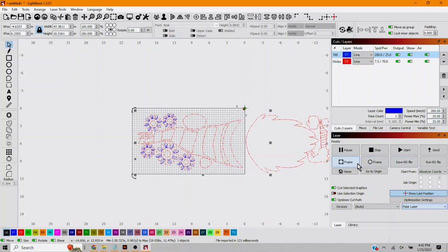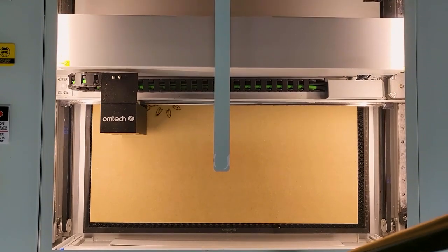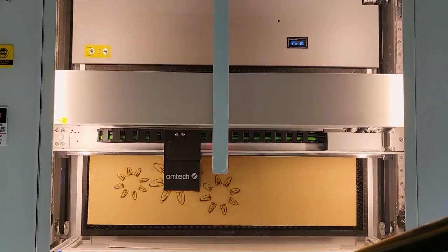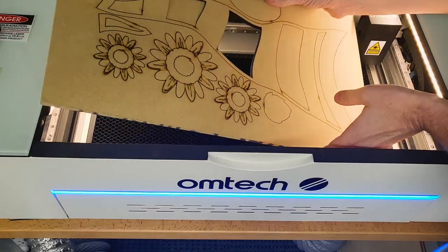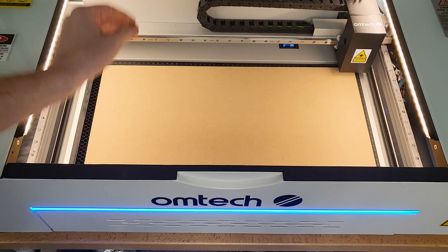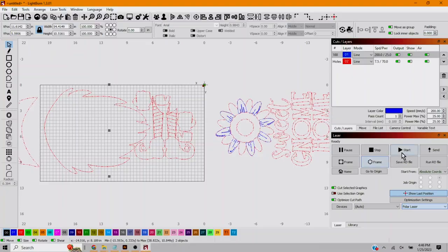Then we're going to go ahead and frame it - but we'll put a board in there first. Now we've framed it, we'll hit start. With Lightburn it cuts in layer order. The blue layer was on top so it's going to score everything first. The red layer was next so it'll cut everything in the red layer second. We'll add our second board, slide the whole thing to the left, and now everything for the second cut is in our cut area. We'll frame it and hit start.